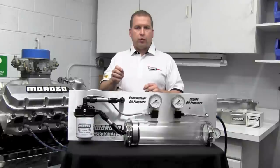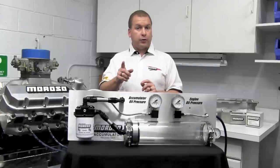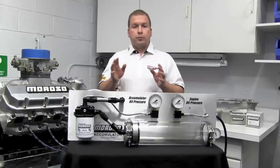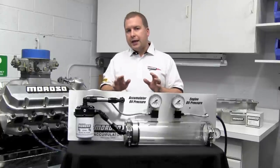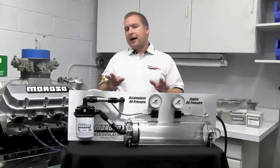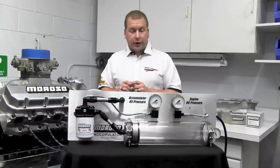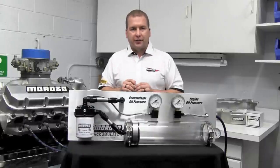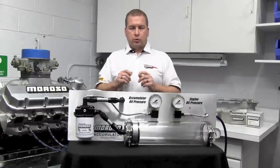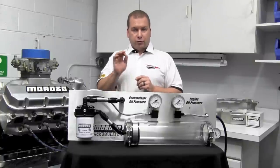For drag racers and road racers, it will always help maintain your oil volume and pressure under race conditions. For classic car owners, if your car has sat around for a while, a Moroso accumulator lets you pre-lube the engine before you first start it, reducing wear on an engine that sat for a long time. By the end of this video, you'll know why it was a great decision to buy your Moroso accumulator and exactly how it works inside.